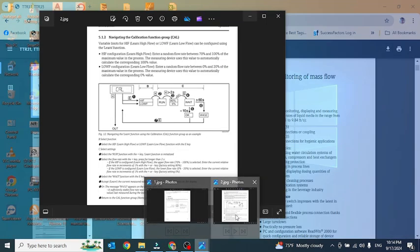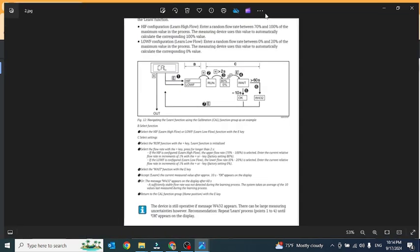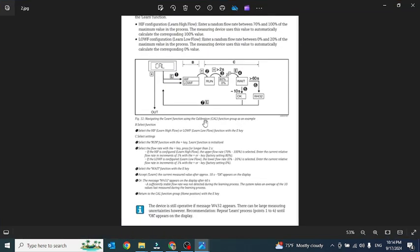I will show you the calibration. First, go to calibration by pressing the E button for three seconds. After that, the display shows HF, which means high flow, and LF, which means low flow. Then select by pressing plus.